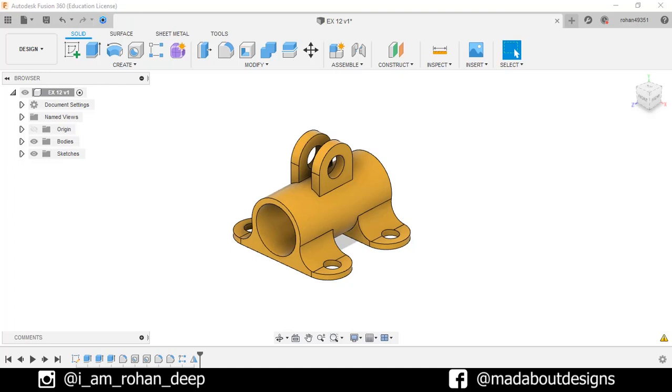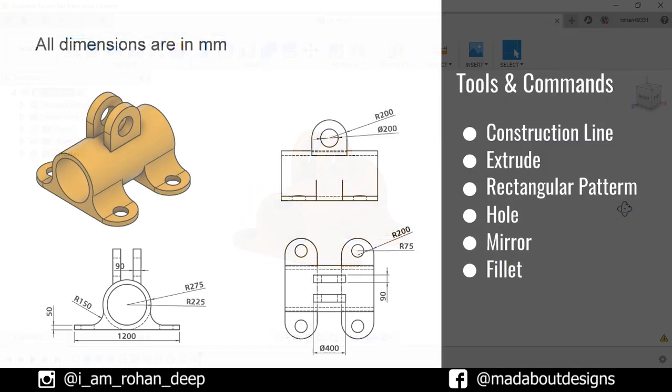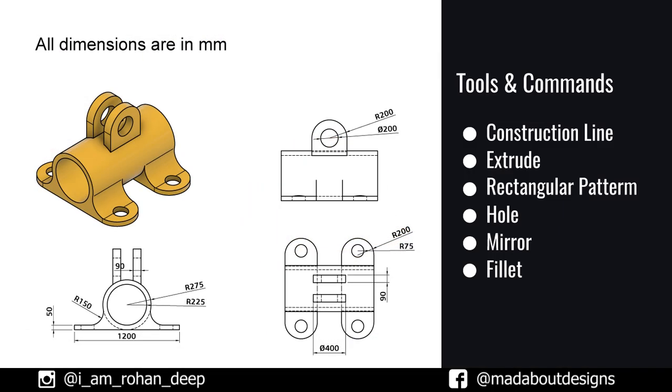Hey guys, welcome to the 15th exercise of Autodesk Fusion 360 beginners tutorial. In this tutorial, I am going to be showing you how to design this figure using Autodesk Fusion 360. Here are the dimensions of the figure and the tools and commands we are going to use in this tutorial. Without wasting time, let's get into it.